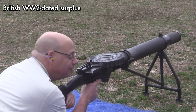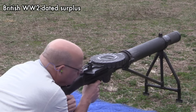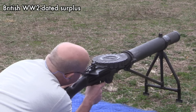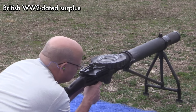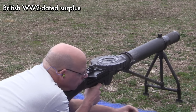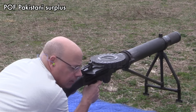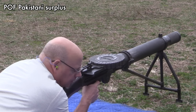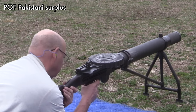The British is not doing too well. That should be about the end of the British rounds. The bolt's not locking back.